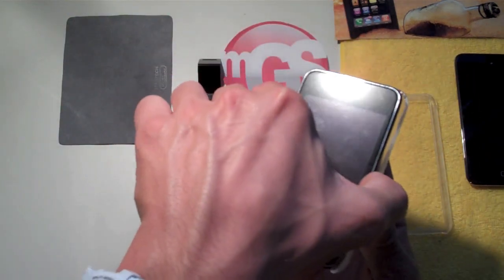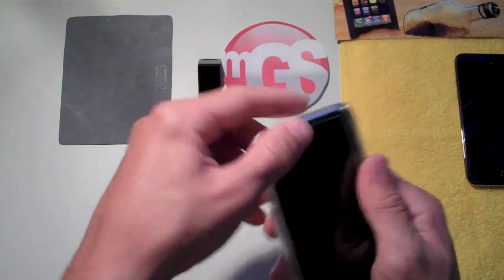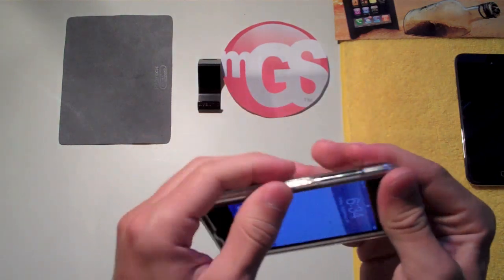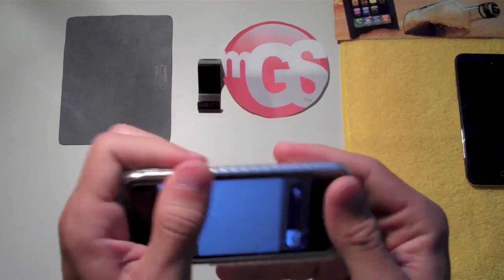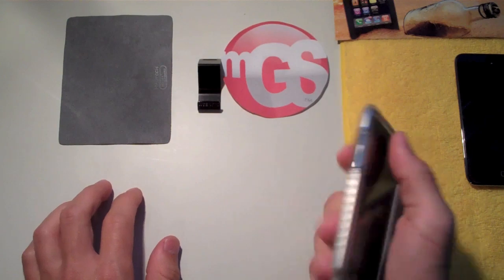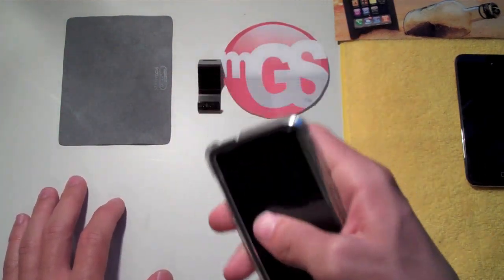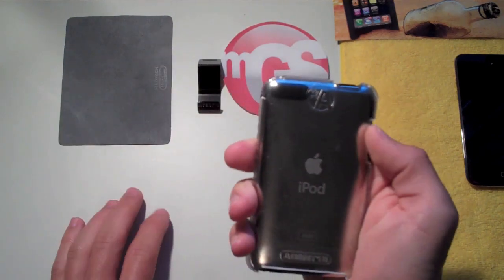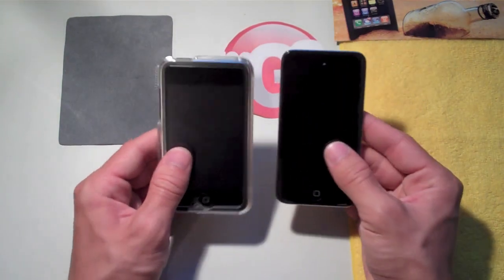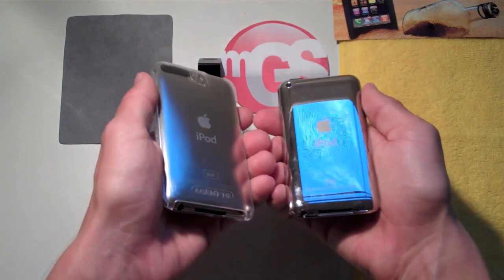To install, drop the iPod in, take the front cover, line it up with all the edges, go to each corner and side and snap it in. You'll hear the individual snaps, which lets you know your iPod is secure and ready to go. It takes just a couple of seconds — snap it on, throw it in your pocket, and you're done.